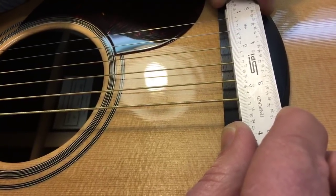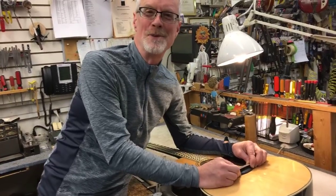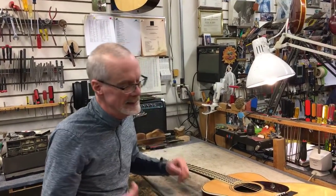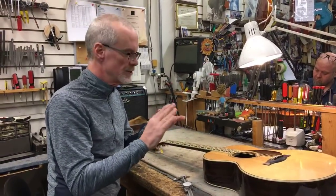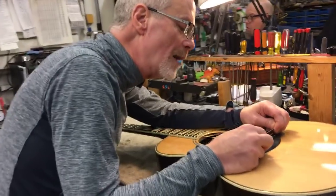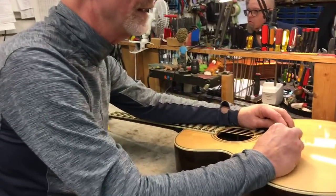When I measure from the center of the low E string to the center of the high E, the inner part of the low E string reads two and five thirty-seconds and the other side is two and six, so it's pretty much right there at two and five-and-a-half thirty-seconds — roughly two and eleven sixty-fourths. You can see how it can be difficult to measure and communicate that precisely. If someone called and asked what the string spacing is at the bridge, I would call it two and six thirty-seconds, which reduces to two and three sixteenths. That's how I measure string spacing at the bridge — center to center of the outside two strings.